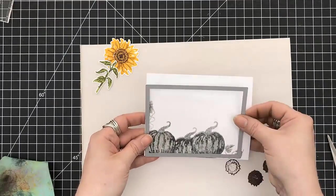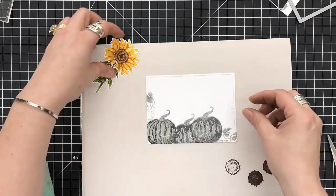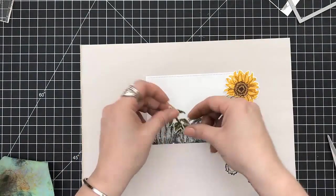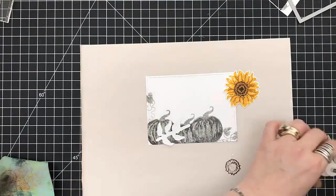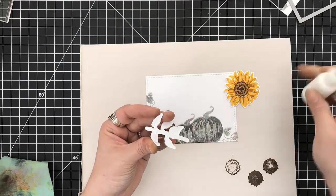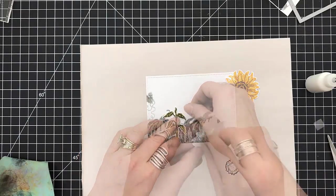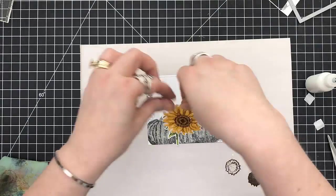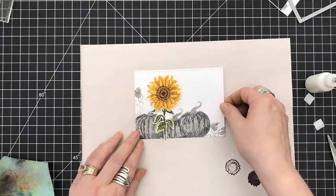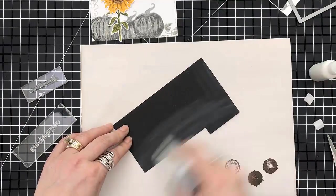So I'm going to grab that panel again and I'm using my Lawn Fawn Stitched Rectangle. We're going to set the sunflower and the stems in place. I'm applying my glue — I'm not covering the whole thing because I bent up the tips of the leaves just to give it some more texture. The sunflower is up on some foam squares, and now it sits in the bed of the black-and-white pumpkins.